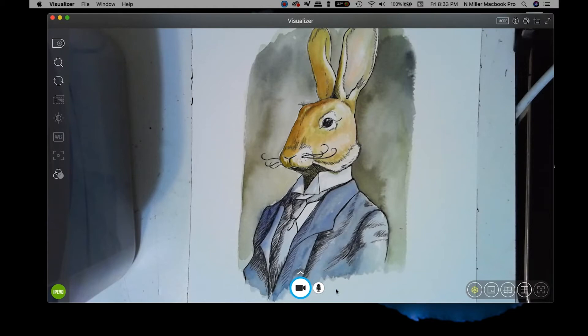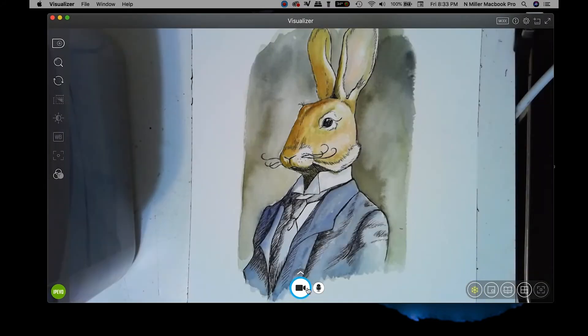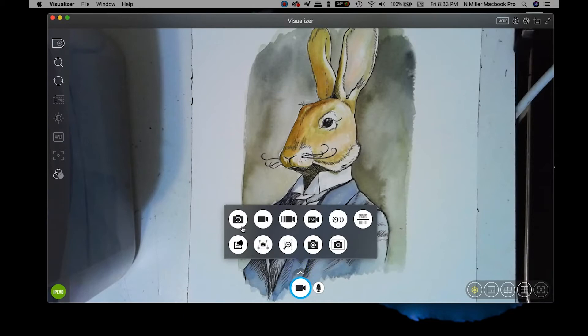The big button here shows all your options for different types of things you can record or photograph. The one I've used quite a bit is the photo option — I'd stick a student's piece of artwork underneath, take a picture, and upload it to a school website or social media. Quick, easy, and 4K quality, already on my computer without needing to transfer files.